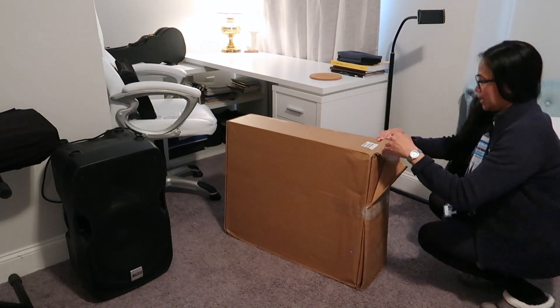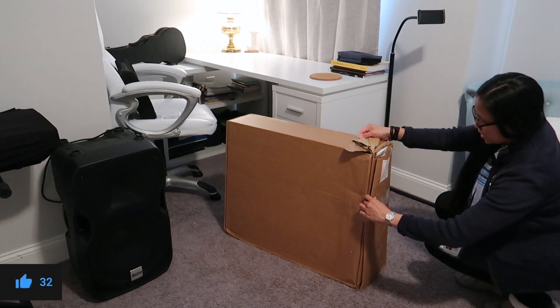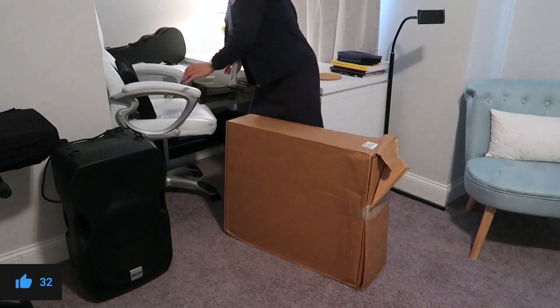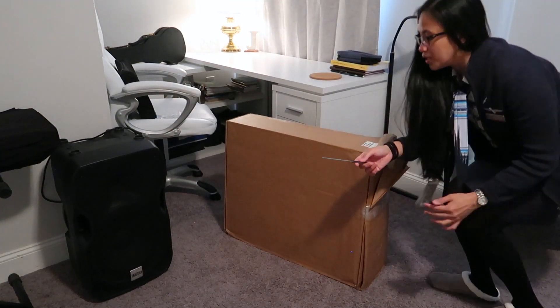So as you can see, there's already like a little damage in the boxing, so I hope the inside is not damaged. Papa said I shouldn't worry about it, but we'll see. Let me grab a pair of scissors. Let me see if this will work.